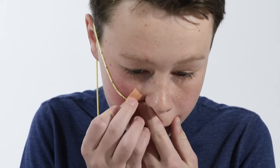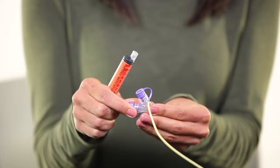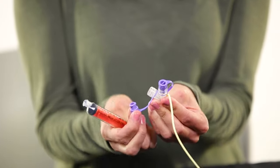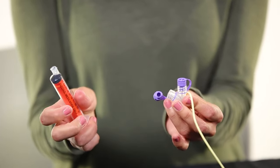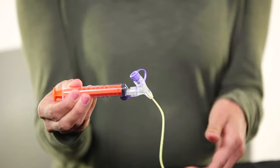First secure the tube by putting on a dressing or tape or by holding the tube in place. Grab the large syringe, clamp the NG tube, and remove the cap from the tube. Attach the syringe to the end of the tube.